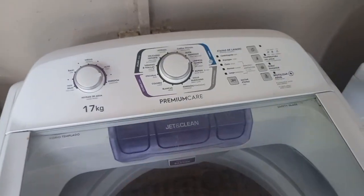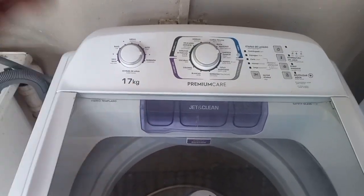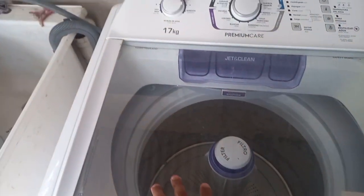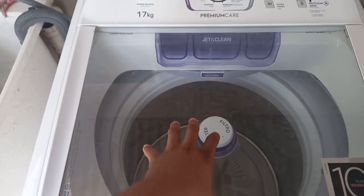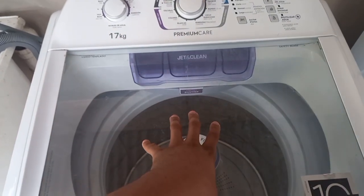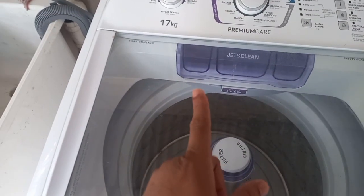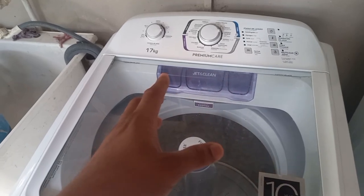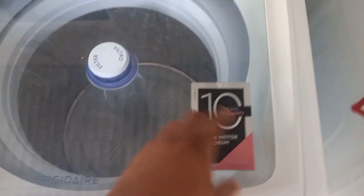While doing some research before I made this video, I learned that there are no review videos of this machine in English on YouTube — so that's one of the main reasons why I had to make this video. We got this at Courts back in October 2021, and we only started using it last year around June.